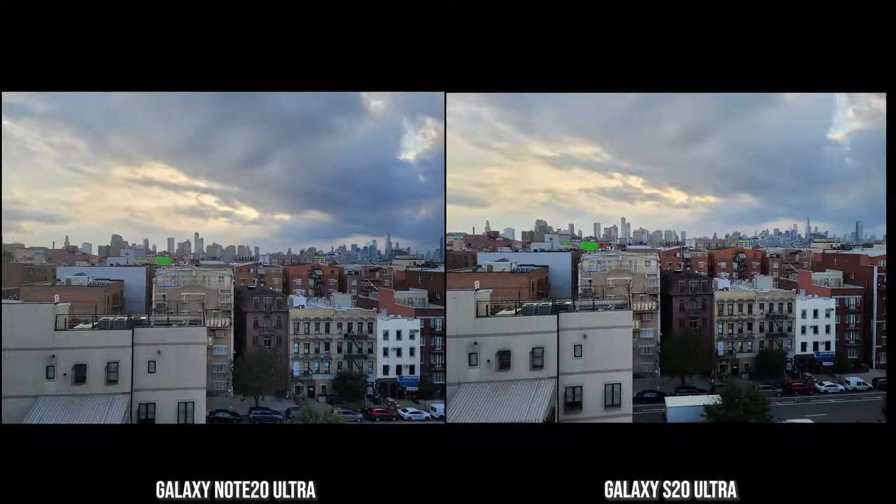The next image is an ultra-wide shot from my rooftop in Brooklyn. This is where the dynamic range on the Note 20 Ultra really stands out — it was a cloudy day with some light coming through. On the S20 Ultra, the center brown brick building looks more contrasty and darker, while on the Note 20 Ultra that image is actually closer to the real color of the building.